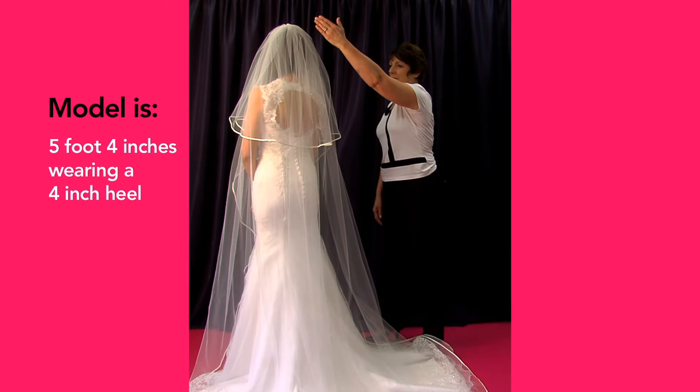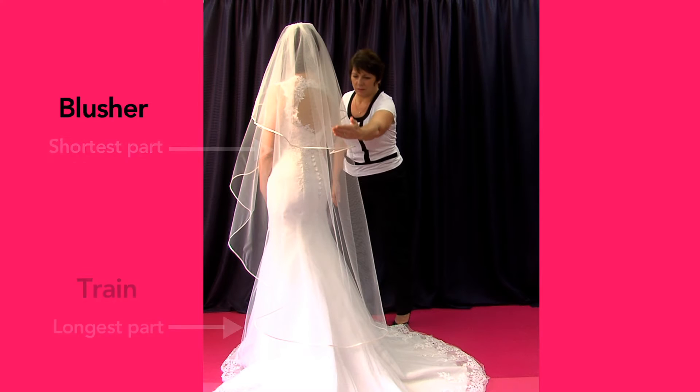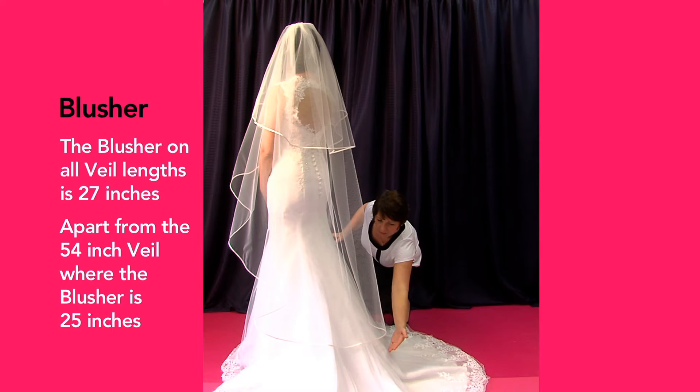The overall size of a veil includes two parts: the train, the longest part, and the blusher, the shortest part. The blusher on all veil lengths is 27 inches, apart from the 54 inch where it is 25 inches.